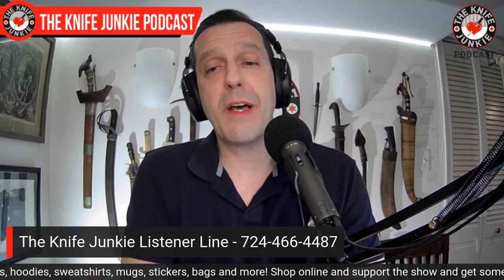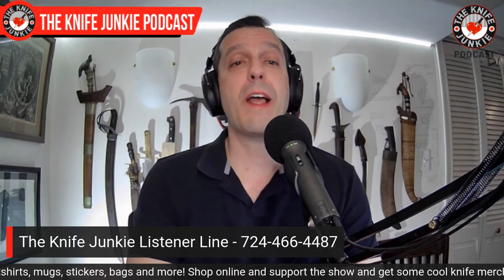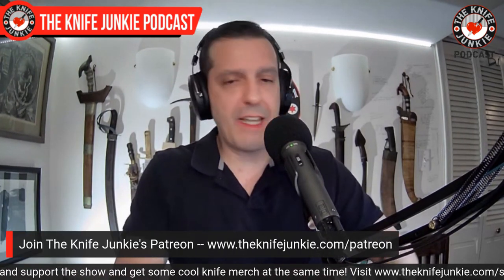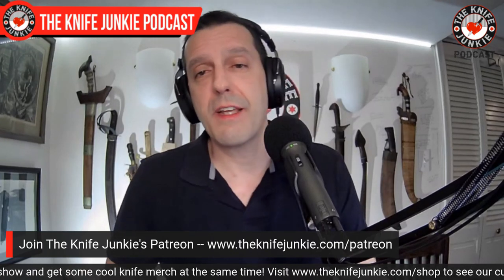What were you carrying? Let me know — leave it in the comments below, or you can call the listener line at 724-466-4487. Those little messages give me inspiration, remind me about knives I want to get, or open my eyes to knives I didn't know about. Please do that — it's not only selfish, but we can let everyone else know about the great knives we're all carrying.